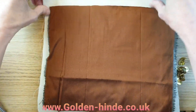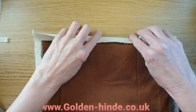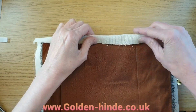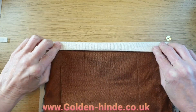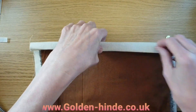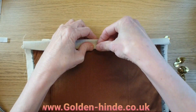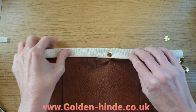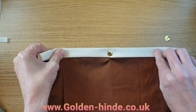Fold one piece over and bring it down a little bit to make it easier, then fold it over once and again to make a nice clean edge. Take your pins and push your pin down into your fabric, keeping it nice and straight.